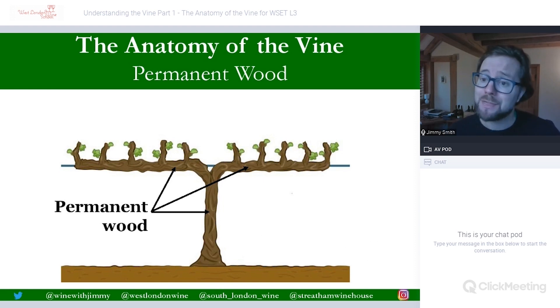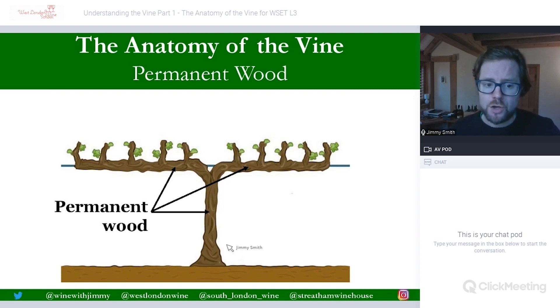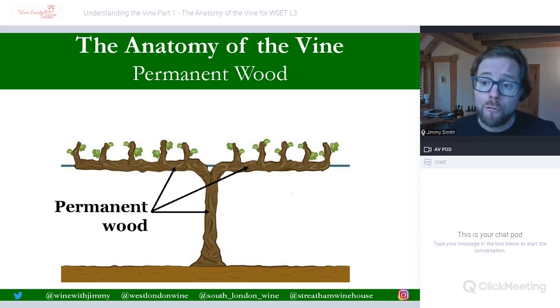Then we have the permanent wood. Going back to the diagram: this arrow here is pointing to the trunk, which is permanent wood anchored into the ground. Then you have the other two arrows going to the cordons — this is a double cordon, which is horizontally trained wood that is permanent, so it's perhaps five, ten, twenty, thirty or more years old. On top of that you have the one-year-old wood which will then have two buds upon it. The volume of permanent wood per vine is restricted and controlled by winter pruning — that is the decision of the grape grower, keeping the grape vines in check.